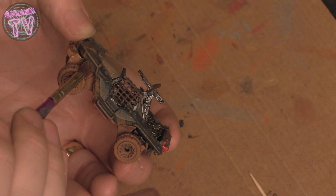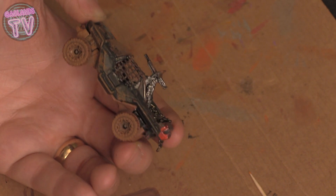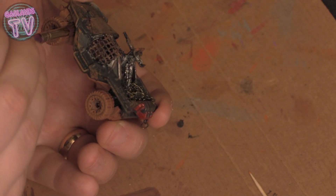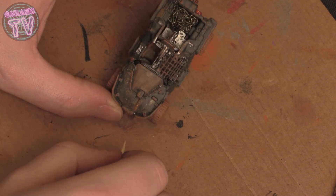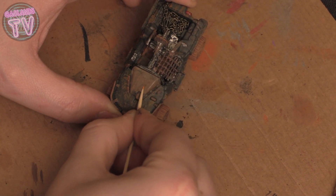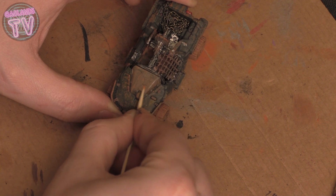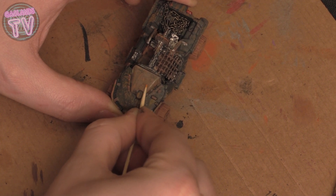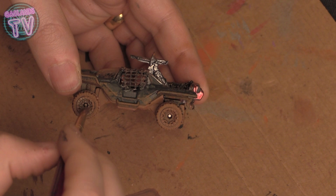The underside was too even and not dirty enough, so I went back with some brown and dirtied it up with a brush. The window was way too dirty — the driver can't see anything — so with a toothpick I cleaned the window a little bit, like something the driver would actually do. Little details like that you're probably the only one who'll notice, but it's fun to give a little backstory to your driver.